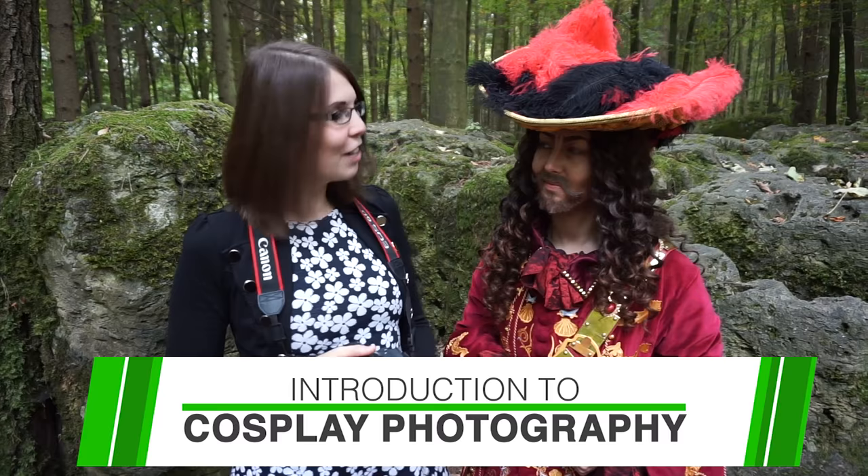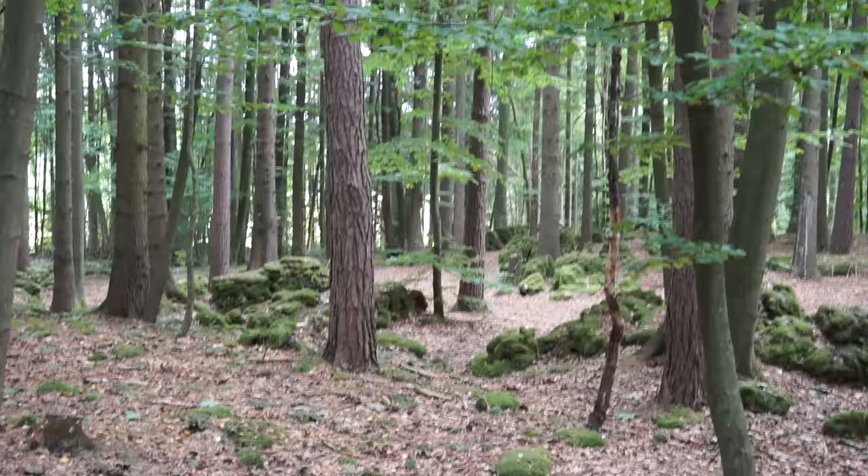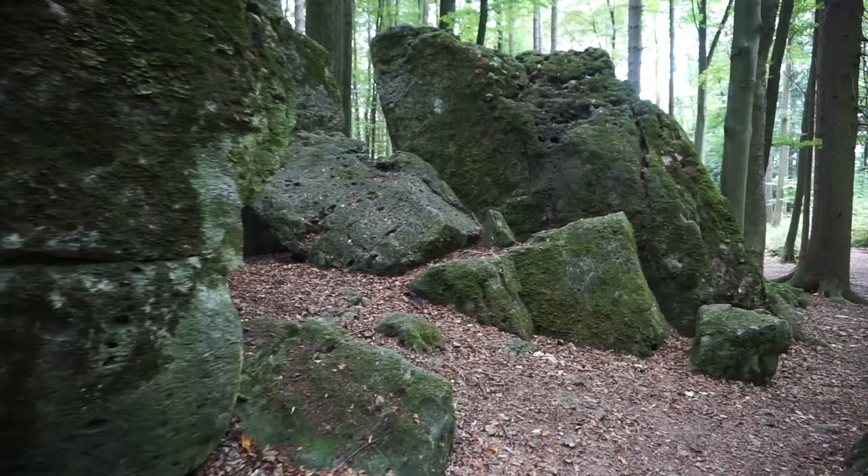Hi guys, this is KameiCosplay and I'm here with Naraku as Captain Hook. Today we're going to show you a basic cosplay photography tutorial. For our cosplay photoshoot we went to a place called the Druid's Grove in the middle of Germany.